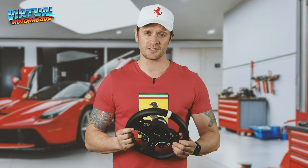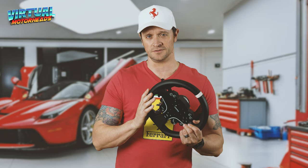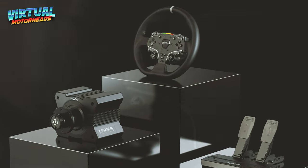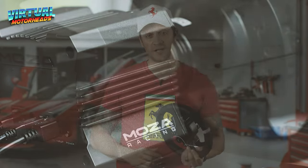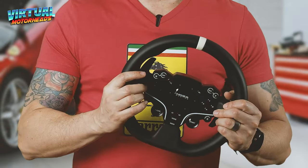Hey guys, welcome back to Virtual Motorheads. It's been just over a year since I got my hands on the Moza R5 bundle, and today I want to give you my honest opinion. If you're looking to pick up this budget-friendly bundle or want to upgrade your existing Logitech or Thrustmaster, stick around — I'm going to tell you whether this is worth it.